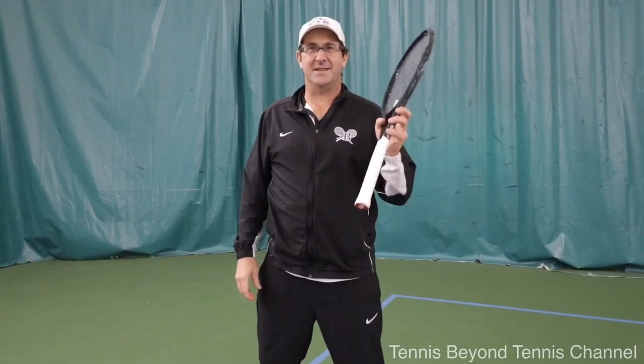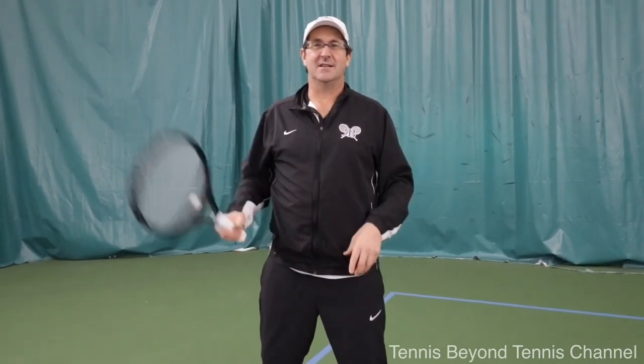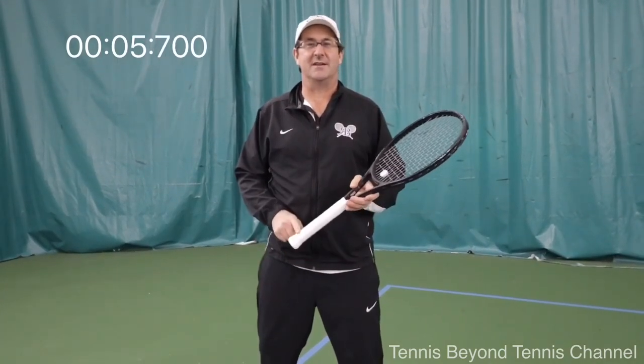Today's One Minute Pro Tip is going to be the number one key secret to all strokes in tennis. The number one key to all your strokes is learning how to lead with the handle of the racket.